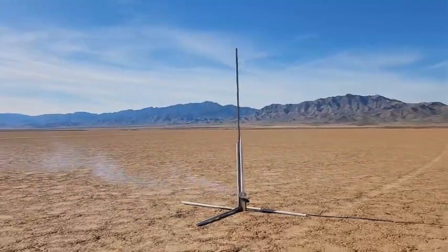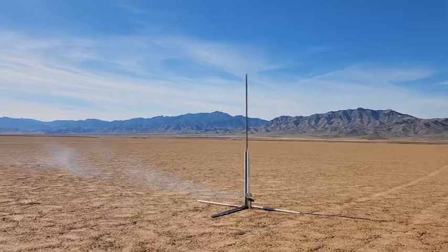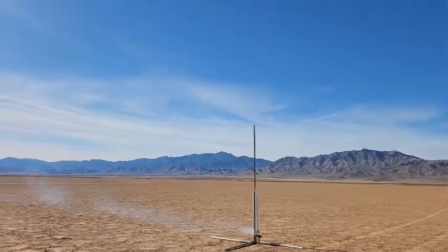I hope it doesn't blow up. Wow. Nice. Real nice.